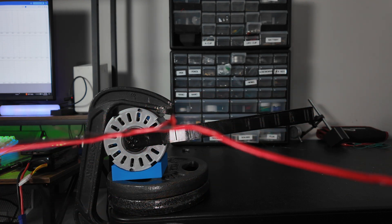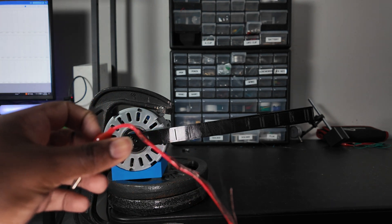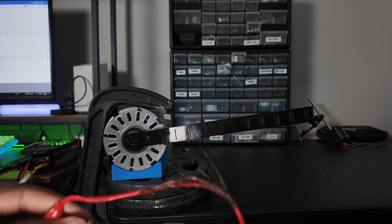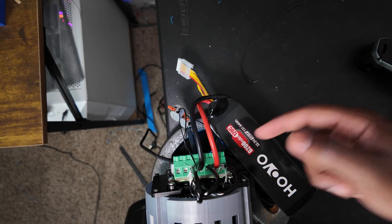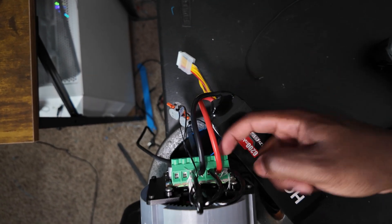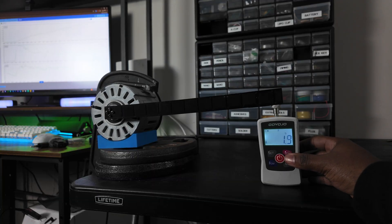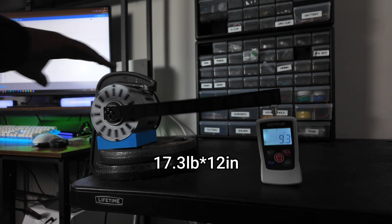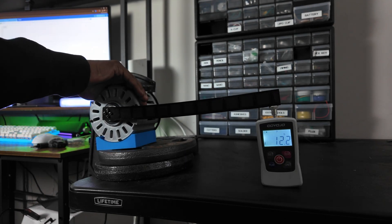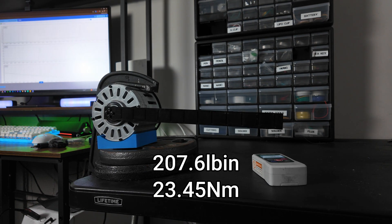Way too much current — oh my gosh! Make sure you have wires thick enough to pull 20 amps. To avoid that problem again, we just hooked up the battery directly to the motor controller. Finally, we were able to get a good reading — the max torque we got was 17.3 pounds at 12 inches, which gives us a total torque of 207 pound-inches. Honestly, pretty insane.